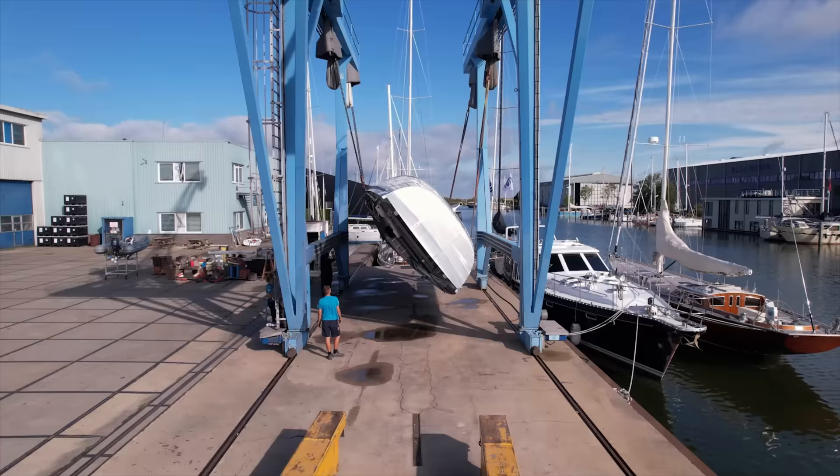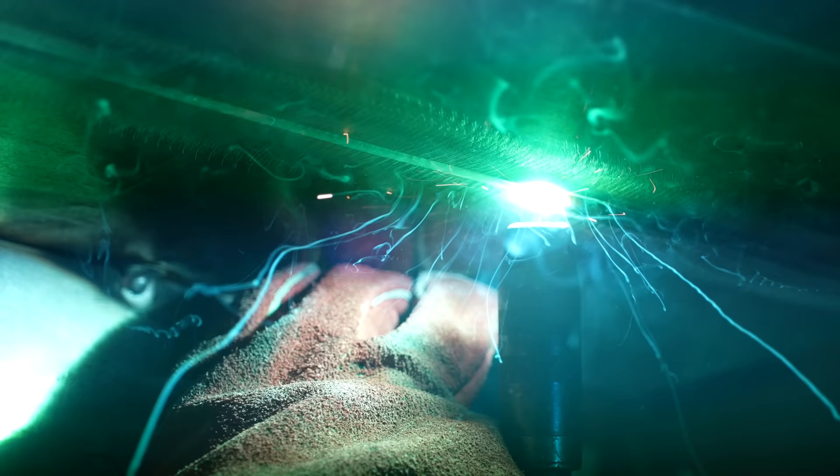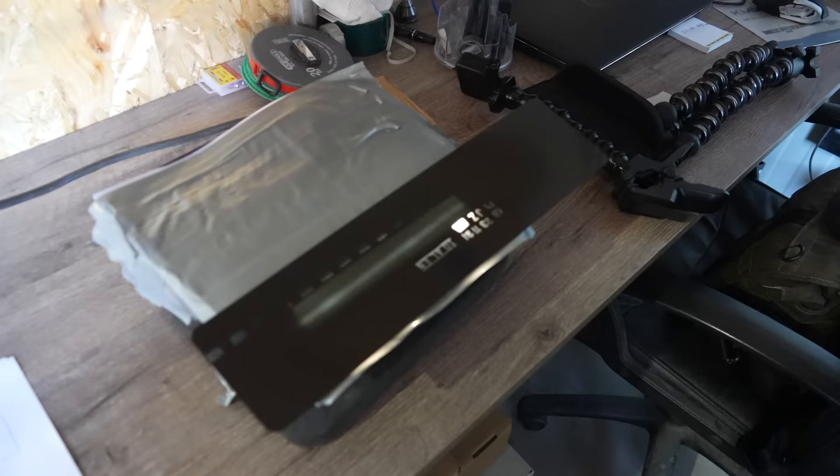This time on Distant Shores, we also get to see how the hull is turned over, learn how a proper aluminum weld is made, and how the metalwork is inspected for the highest quality welds.